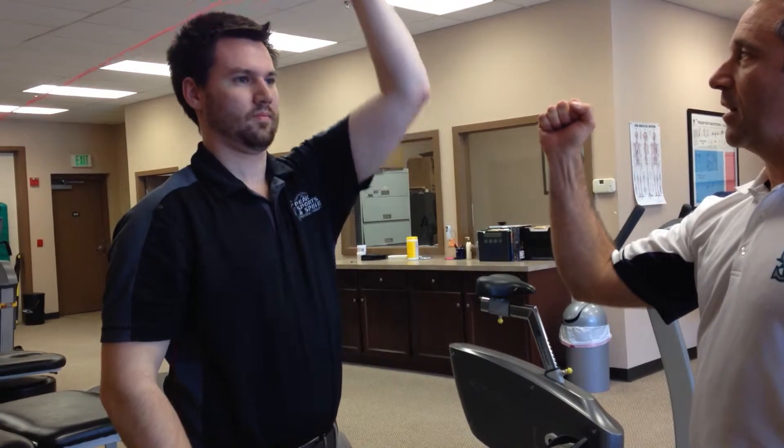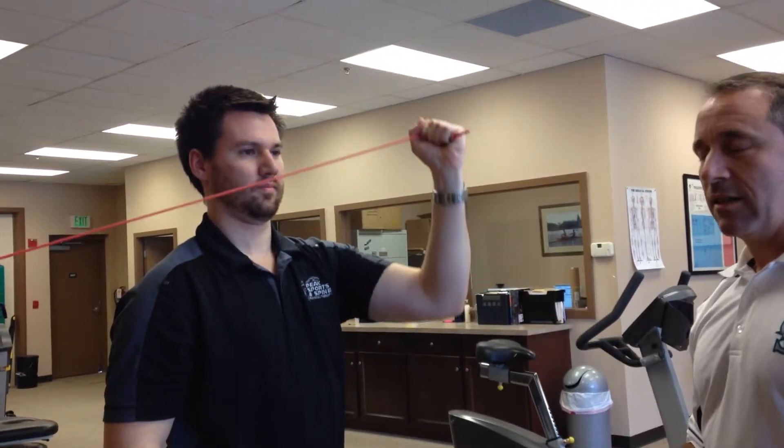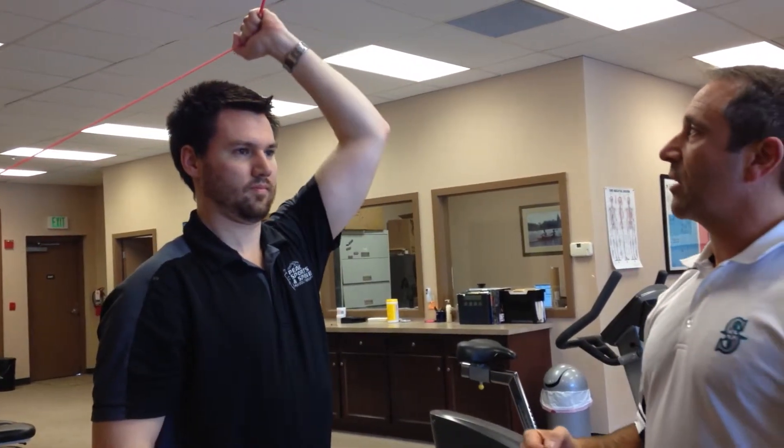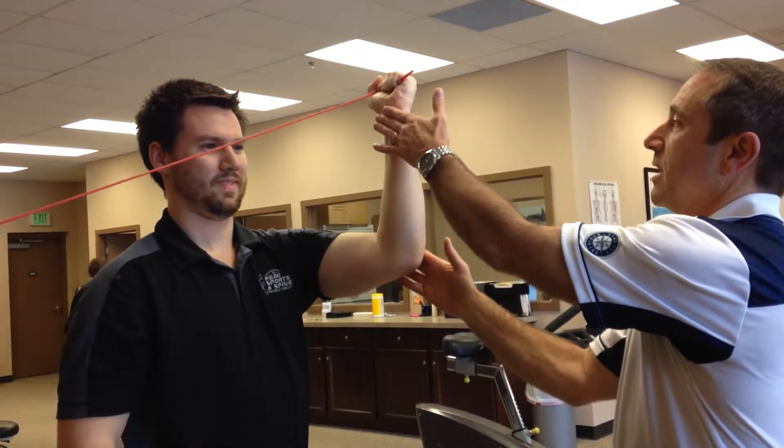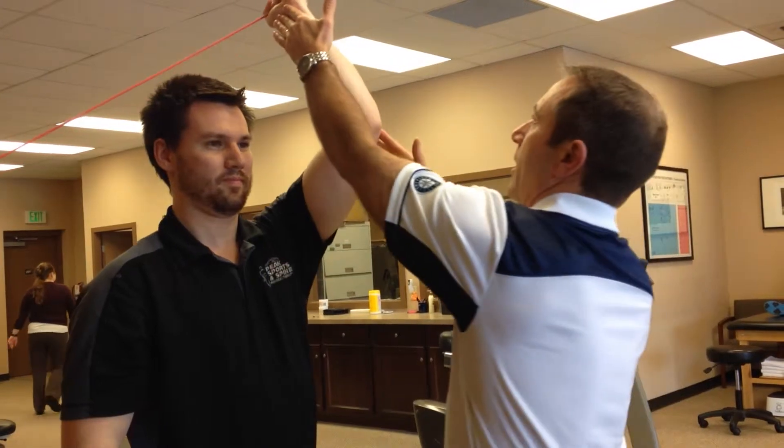he's going to keep that there and raise over his head like that statue in front of the Seattle Art Museum. Now you can see from the angle that his forearm is not staying all the way vertical, so he's got to hold it like that as it goes up.